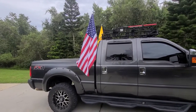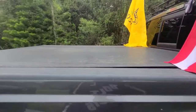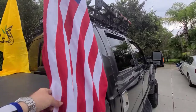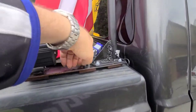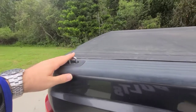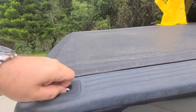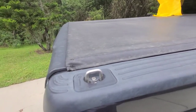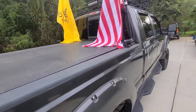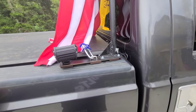I wanted to put some flags on my truck but still be able to use the soft cover and not take up my hitch, so I decided to make these flagpole mounts. They mount to the bullring — the pop-up tie-down anchors that come stock on the Ford and several other trucks. You can also buy these bullrings and install them on almost any truck. This way I didn't have to drill anything into my truck.